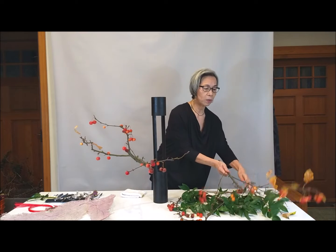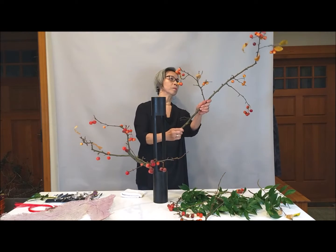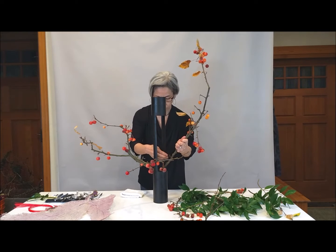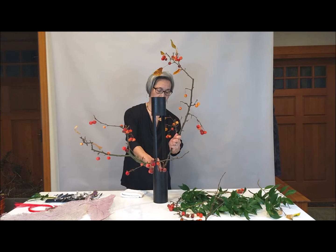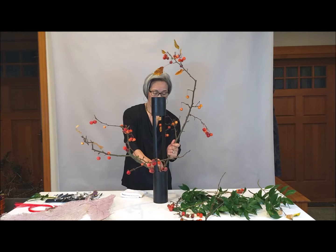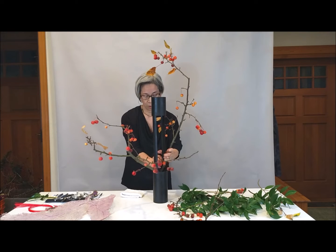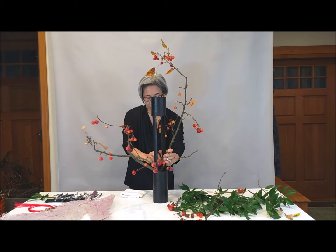The second one goes to the side. I have wire here. You can use wire, but you have to hide it. Hide it later with Sazanka Camellia today.